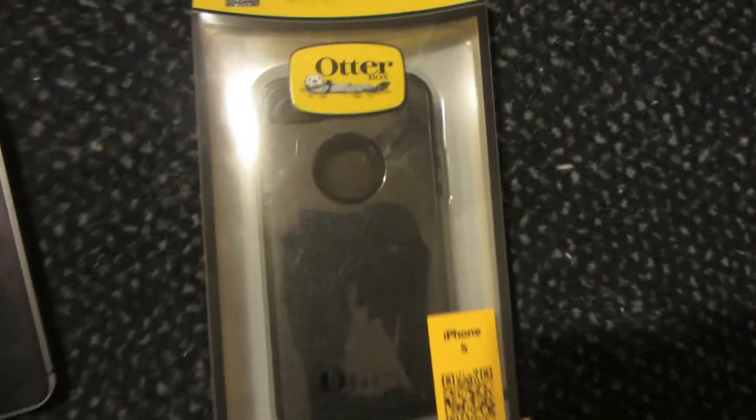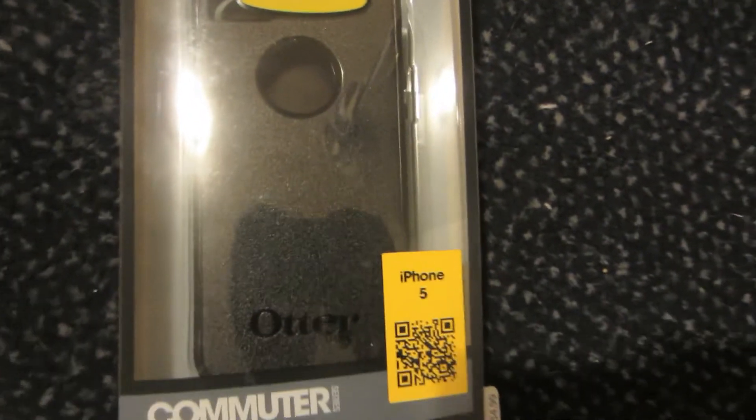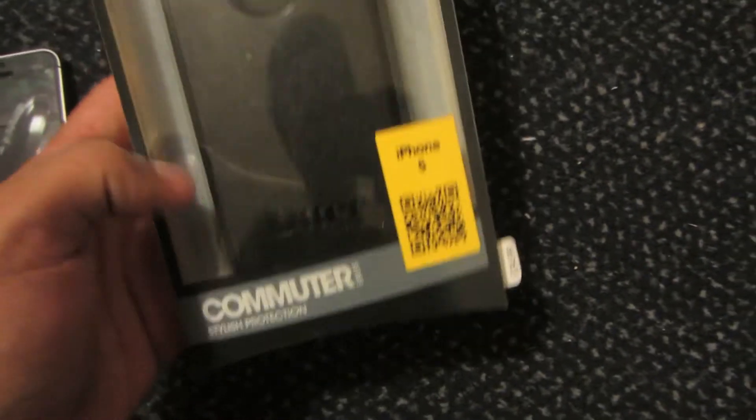Hey, what's going on guys? Mr. J here with another video today. I'm just going to give you a first look and unboxing of the Commuter Case from OtterBox.